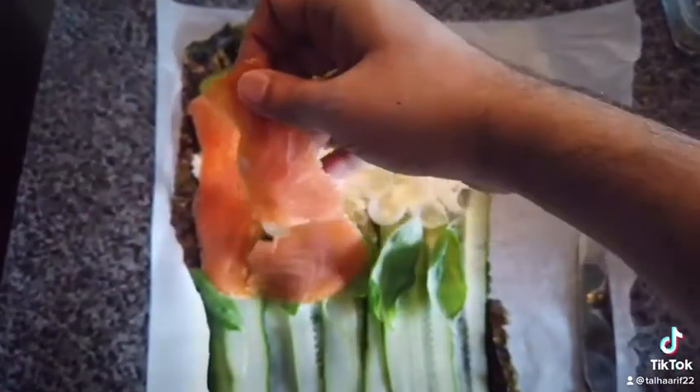Then simply roll it up, slice it in half, and look at that beauty. Isn't it amazing? This is your high protein, low carb recipe ready to serve.